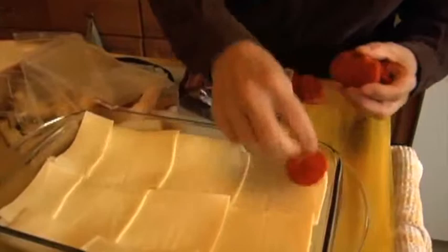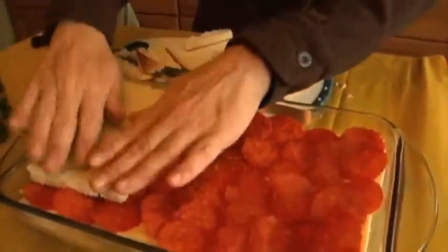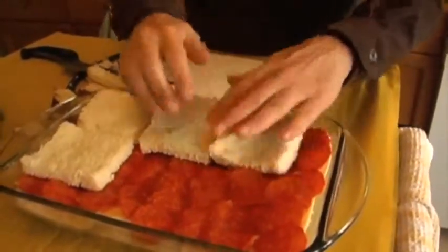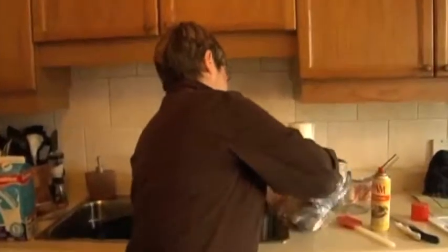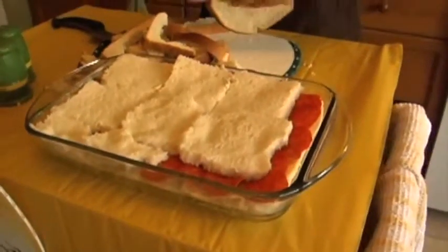Then we'll make the sauce. Now we're just going to plunk another layer of bread. Depending on how you take your crust off and how you slice your bread, one loaf should be enough. It's going to be beautiful.